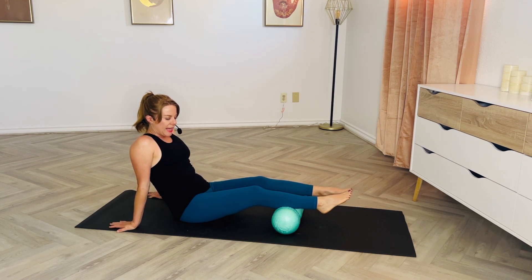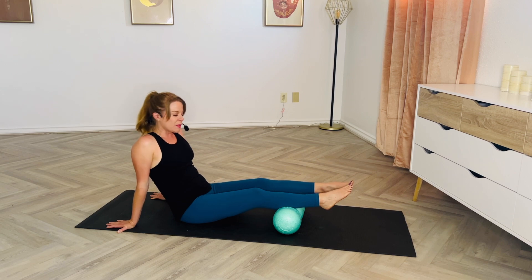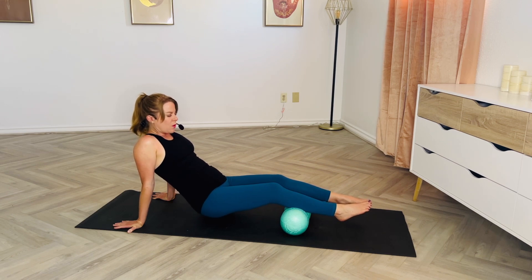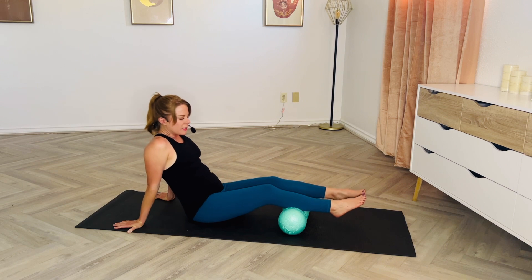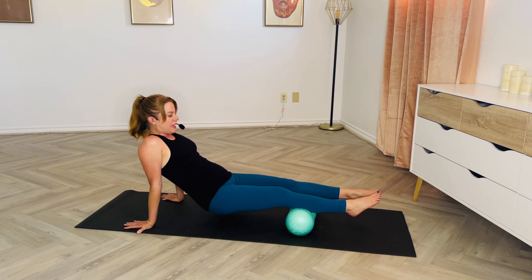I'm going to find my legs about in the middle section of the calves on that foam roller. I'm going to walk my hands in a little close to my hips — maybe about six or eight inches from my hips — and start to lift the hips slightly off the ground and start to roll a little bit towards my body and back.